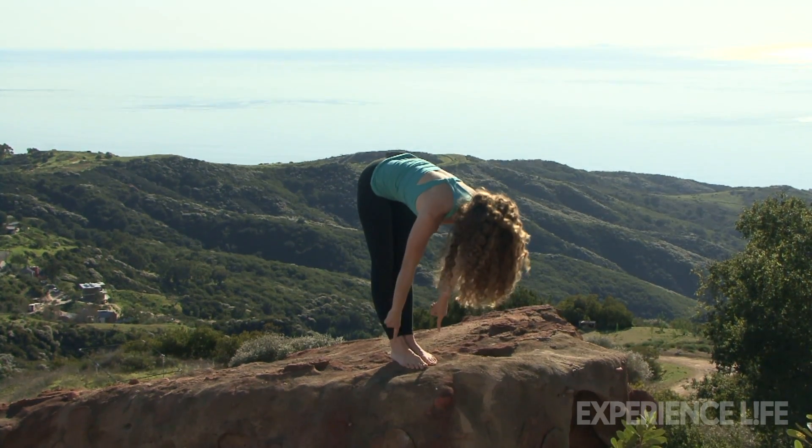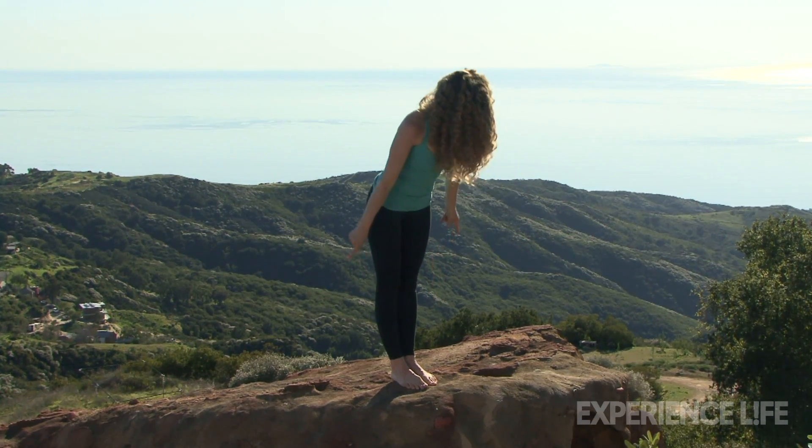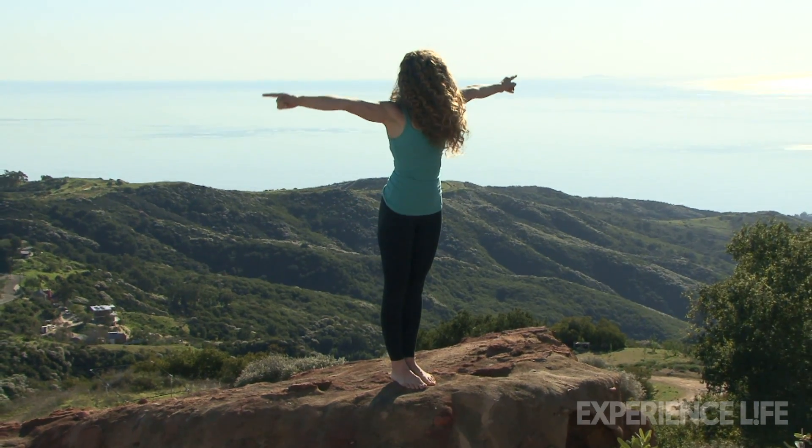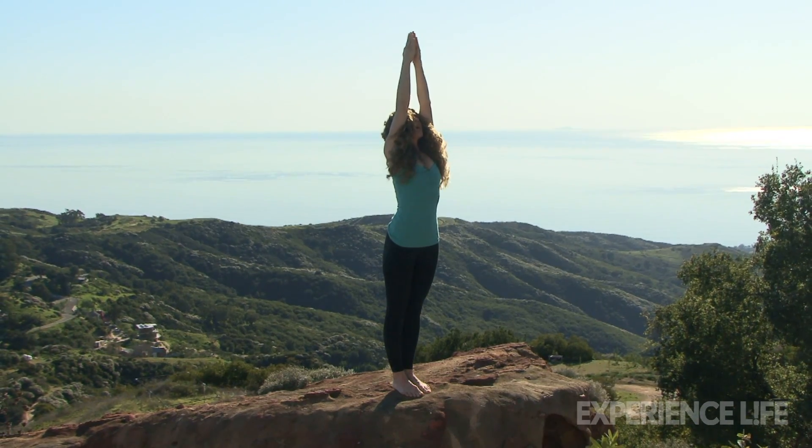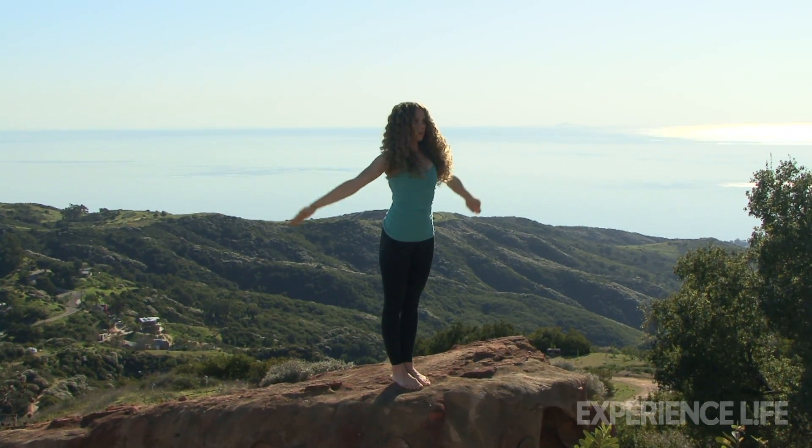Inhale, push down into the ground with a flat spine and come all the way up. You're going to look up, touch your palms. And exhale, bring your arms down by your sides.